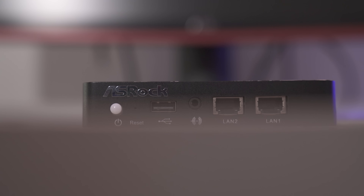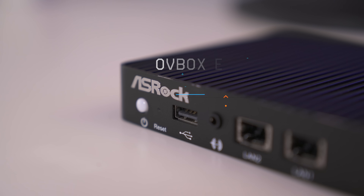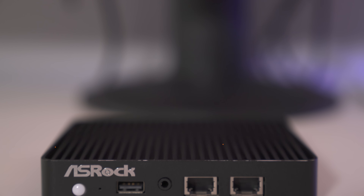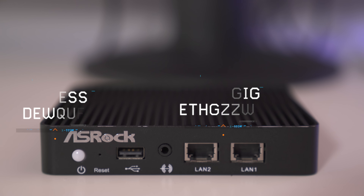Similar to the Qatom Q2108, the ASRock U-Box is a mini bare bone PC. What that means is that it doesn't come with all the components it needs to run out of the box. Inside the PC itself it's sporting a quad-core 2GHz Intel Celeron N2930. It has a port for one single DDR3L chip — low voltage, if you didn't know that. And here are some of the most important specs to me: it has dual gigabit ethernet and it's fanless.